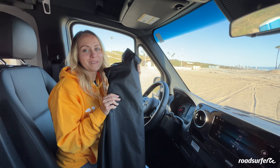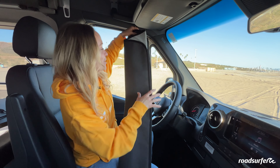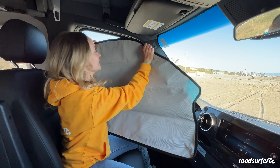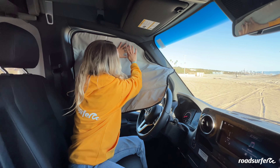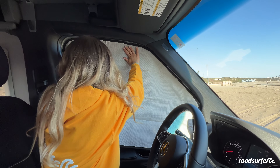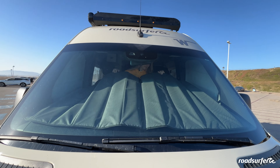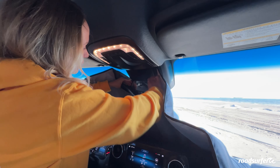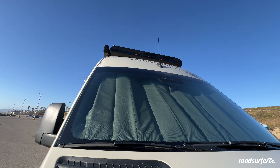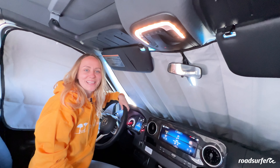The blindings for the Horizon Hopper are found in this little black bag. Take them out, make sure you have the brighter side facing the inside of the van, and with the magnets in the blinding itself, put it on the window frame, then do the other side as well. There's one double part for the front windshield — push it all the way to the front, open the Velcro part, put it back together, press it to the top, and use the blindings to secure. Now that's the perfect setting for your cozy nighttime.